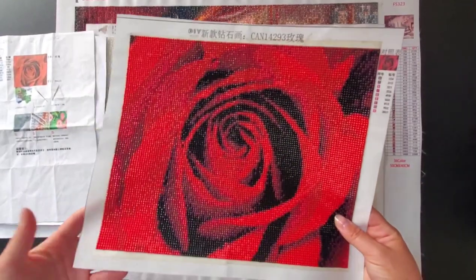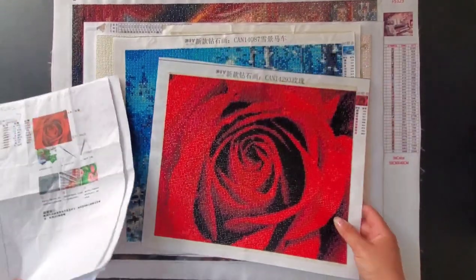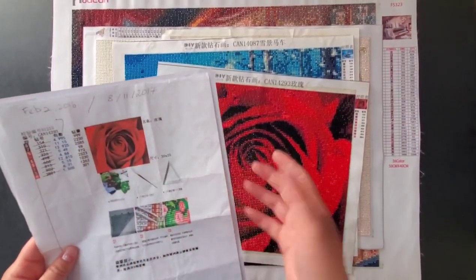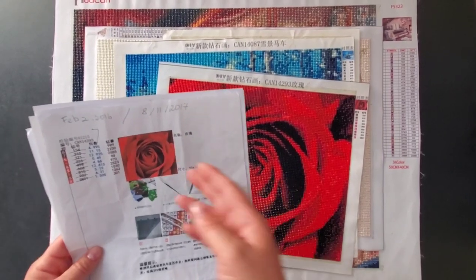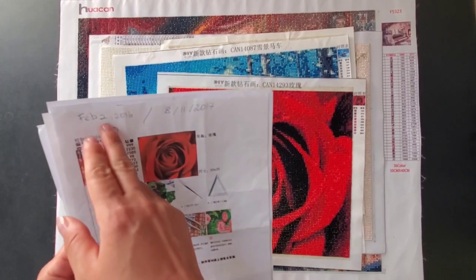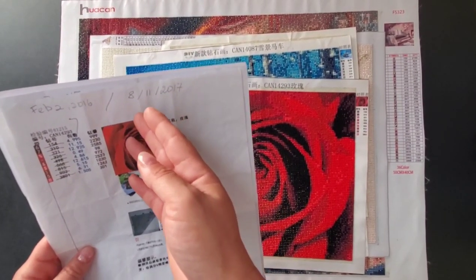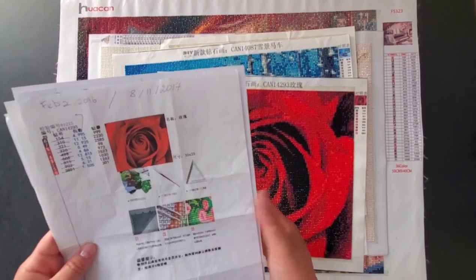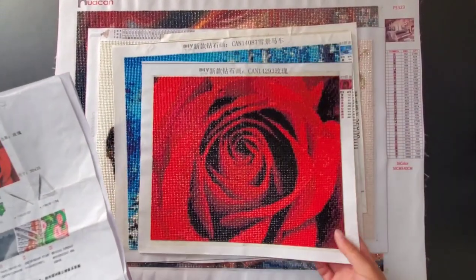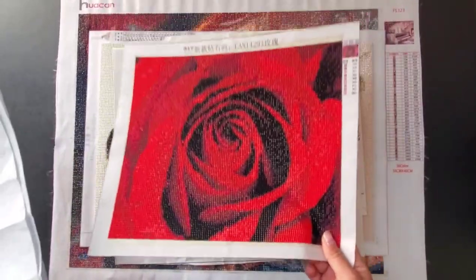I do like this rose but because of that crease I don't really want to frame it. I have an inventory sheet where I always mark when I started and when I finished — I started this painting on February 2nd, 2016, and it took me a year and a half to finish it. That's how addicted I was to this painting.